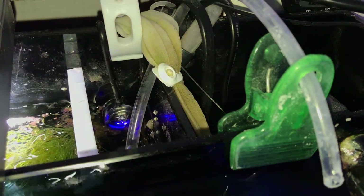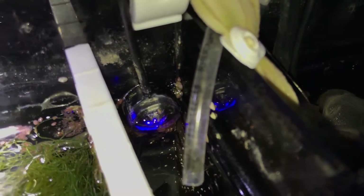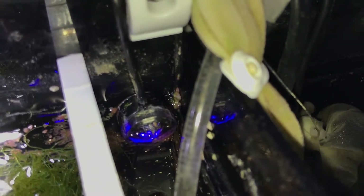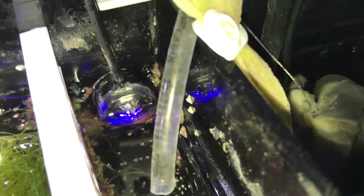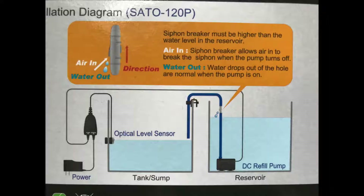It has this quick security technology, which means you can't overflow your tank or your sump. Basically, it remembers the fill time, so if it goes three times more than the original fill, an alarm sounds, it blinks, and it shuts off. My refill takes about two seconds, so basically if it ran six seconds, it wouldn't overflow my tank or even come close.